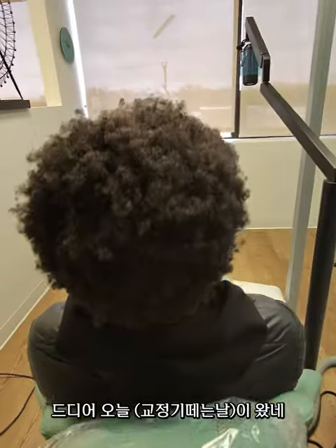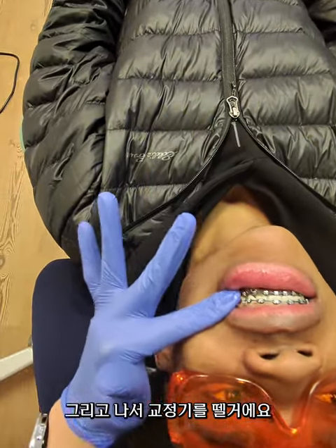Are you excited? Is it the day today? Smile for me. Beautiful! So we're going to put the splints in first and then remove them.